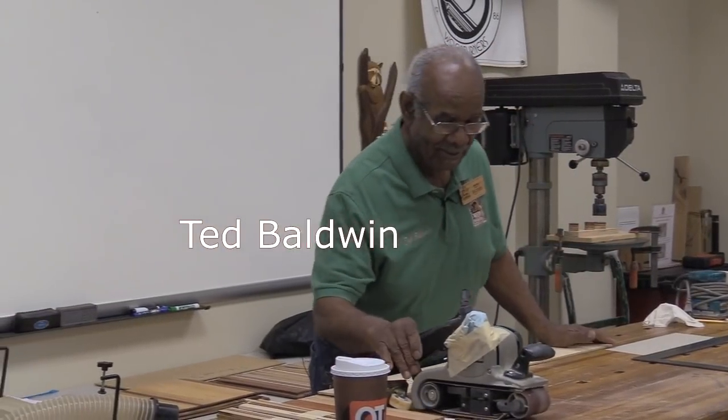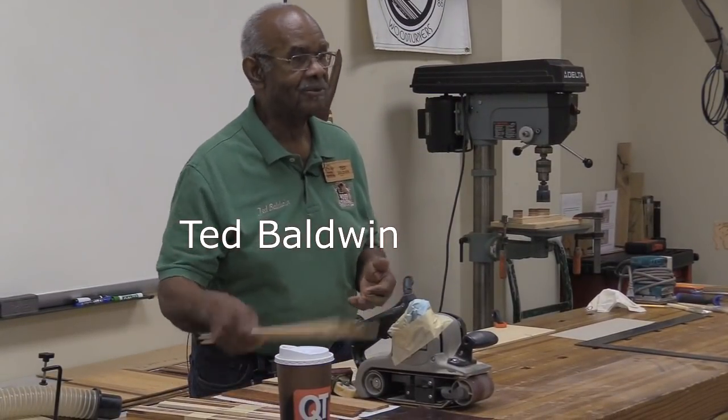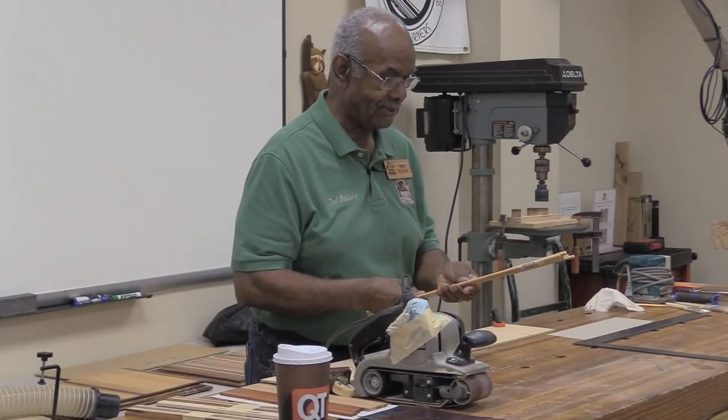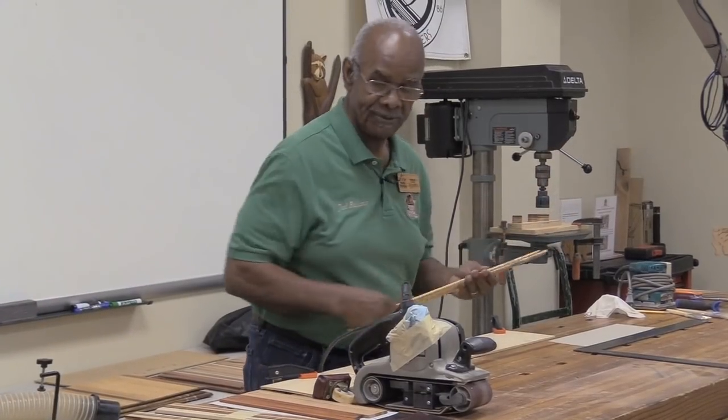Good morning everybody. I'll try to cover a lot of little things - show you some good, some bad, some do's, some don'ts. I'll hopefully show you, for those of you that don't know what I'm scared to try, how to make some placemats and napkin rings using the table saw and the drill press.